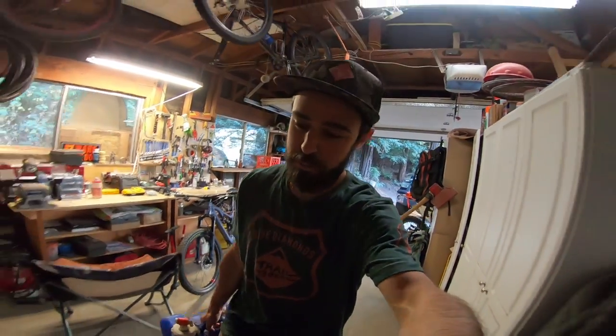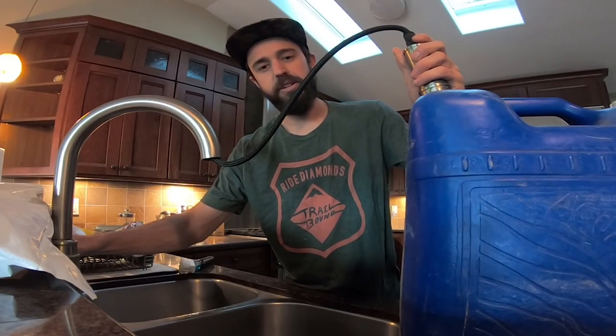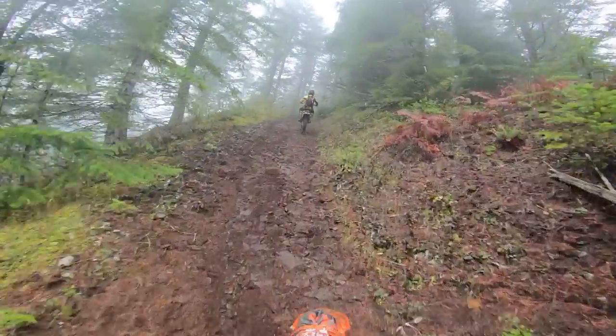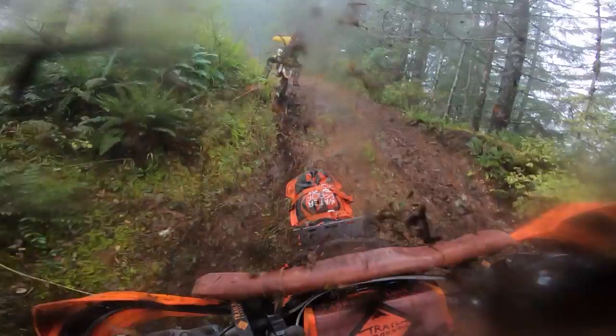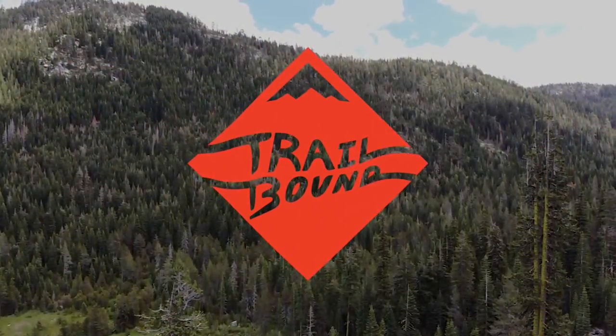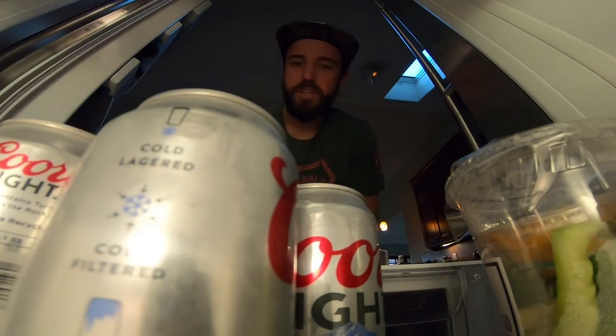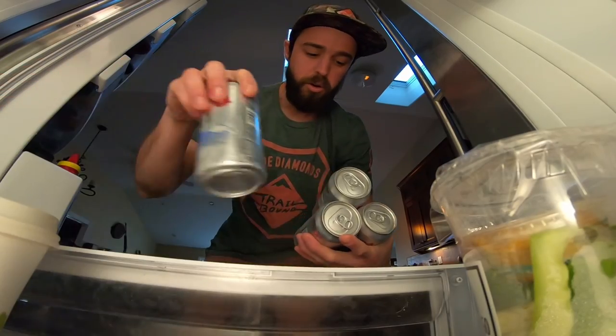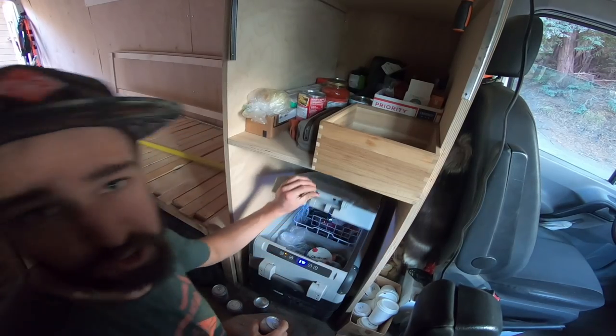What's up Rippers, this is Trailbound Chris and I'm getting ready for my Oregon trip. Today I'm gonna talk about the different gear that I carry in my pack and on my bike. I got invited to this Oregon trip and it's gonna be raining all week, but it's gonna be awesome.